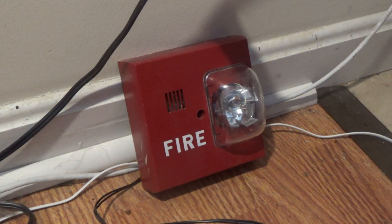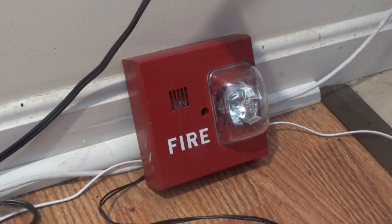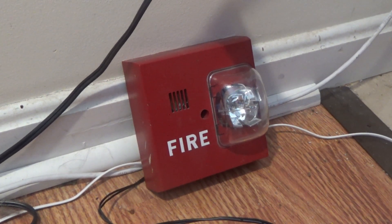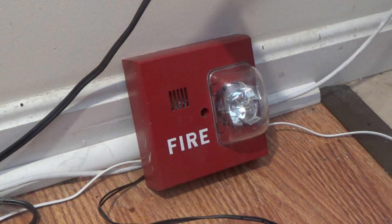Hi everybody, welcome back to my channel. We're going to be testing all the tones on my Siemens UMMT-MCS multi-tone horn strobe. Let's start out with the test with continuous horn.